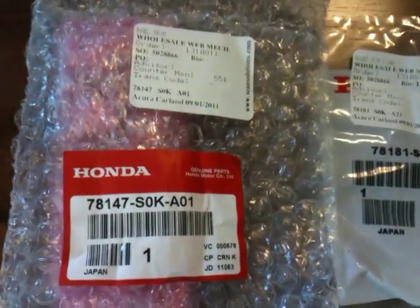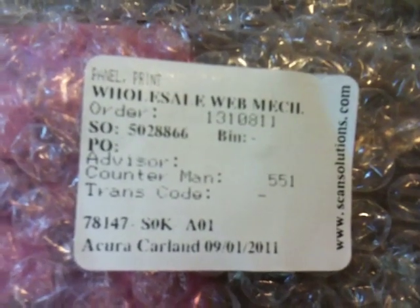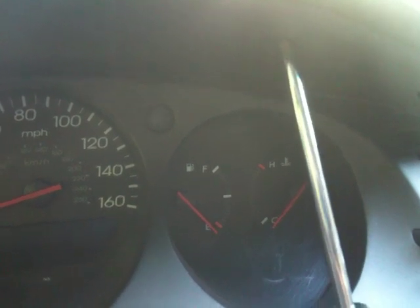What you're going to need is a little circuit board called a print panel, which is about $35, and four little light bulbs for the backlighting in case one of them burns out — they're about $4 each. I'll post the model numbers and the website where I got them from, which is AcuraAutomotiveParts.org, and you can order everything from there.